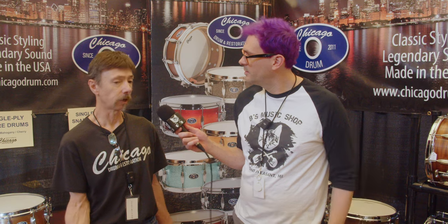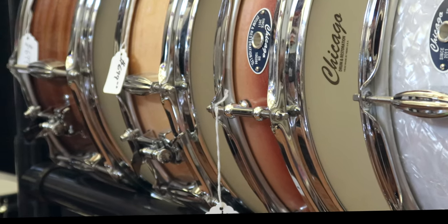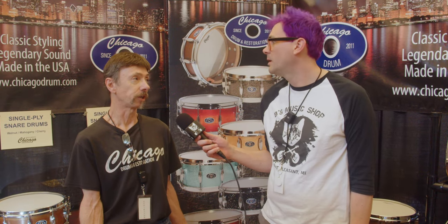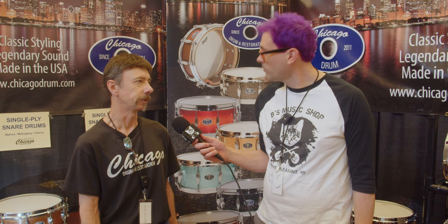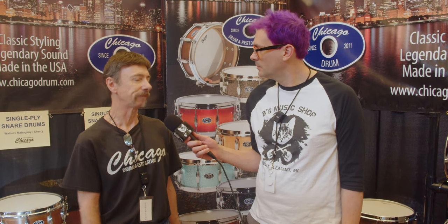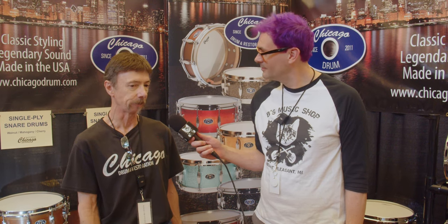Chicago Drum — we're building a vintage-style drum based on an old Slingerland drum company. I have a family history with Slingerland. A couple of great uncles worked there at the plant; one ran a wood shop. My father was an employee for 30-plus years. When I was younger, I did high school after-school, night shift, and summer vacations working at the plant.